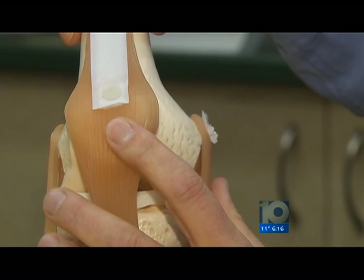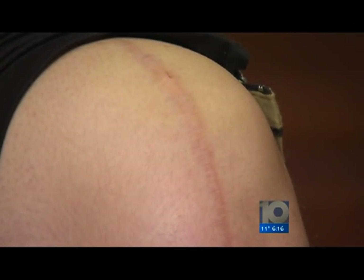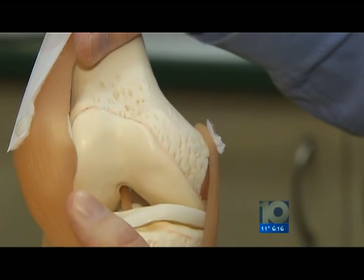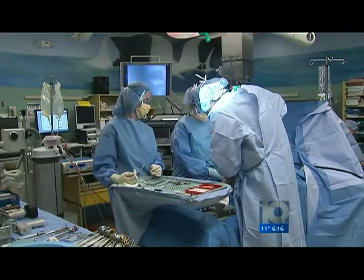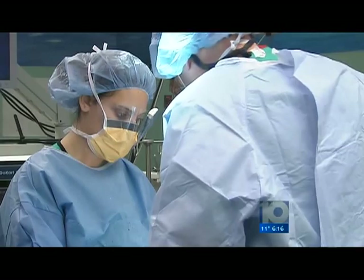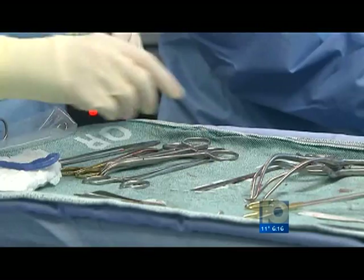Dr. Robert Steenson, an orthopedic surgeon, says that when athletes injure kneecaps, they stretch or tear tissues that hold the kneecap in place. So if somebody dislocates their kneecap, it pops to the side out of the groove like that. Traditionally, surgeons fix it by tightening the tissues, but he says if they're stretched enough, that may not work.